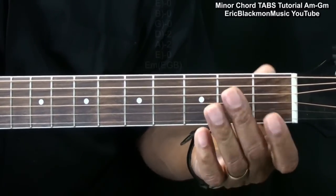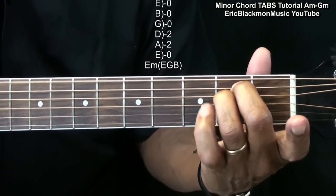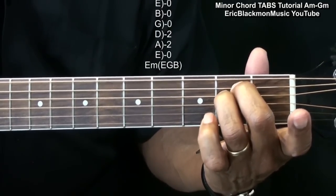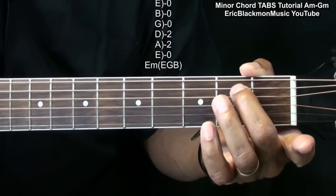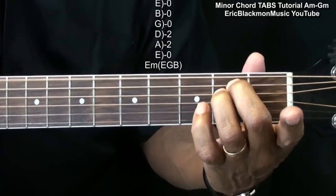For E minor, we're going to do this easy form. That's holding down the B string and D string at the second fret, and strumming all the strings.